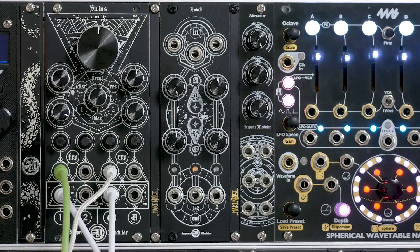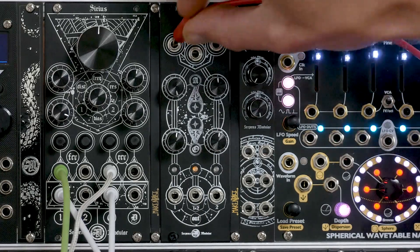You can use audio with it, you can use your modulation signals — whatever. Let's get stuck into some patching. I've just got a droning VCO going through the Sirius, the low pass filter, and I'm going to use another VCO as our modulation source.